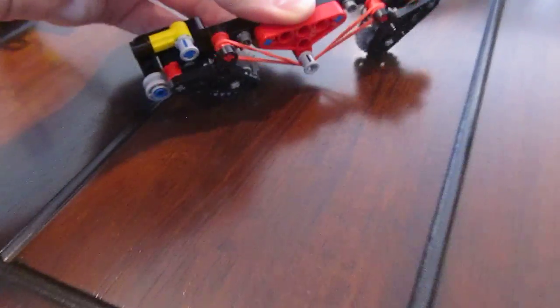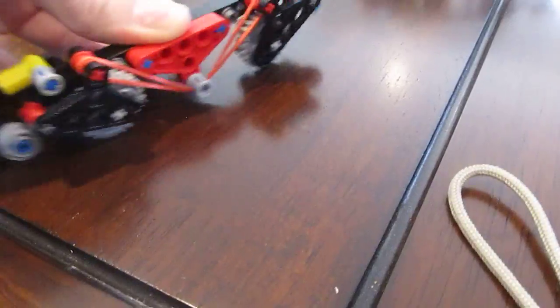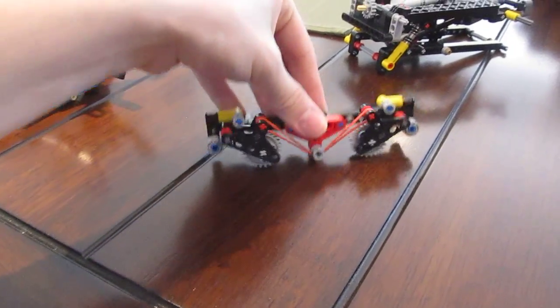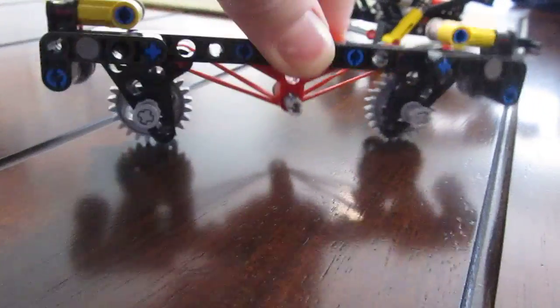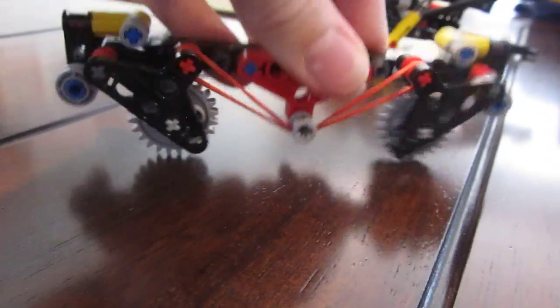Coming up next, in the third to last one, we have a tank suspension setup, similar to the tandem pivot on the first episode. It can actually rotate independently of each other, and you can increase the stiffness depending on the size of your rubber band. Where my hand is is where the actual chassis would connect to. Here's a look from the back side — just another cool crazy design for you guys to possibly use or develop further in your own creations.